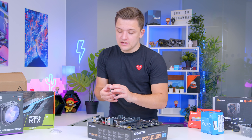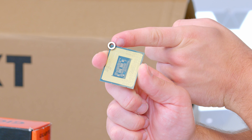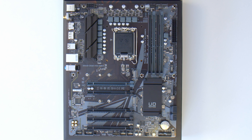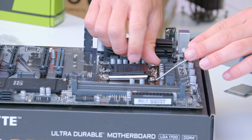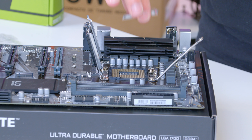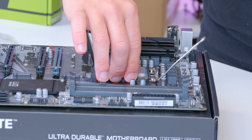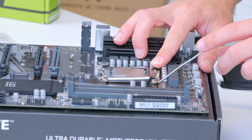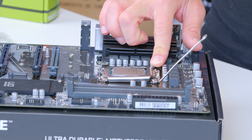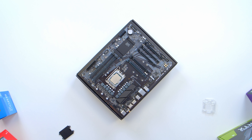To install the processor into the motherboard, grab your chip and locate the golden triangle — you can see it just up here on our processor. Match this up with the bottom corner of your CPU socket where you'll also find a corresponding triangle. Pull the arm on the CPU socket up, and the socket will spread itself out, enabling you to drop the CPU nice and gently into place. Give it a little wiggle to make sure it's seated properly, pop the cover back down, apply a bit of pressure and the black plastic cover will pop off, then fasten your arm down. These new sockets are more delicate than the old ones, so just be careful.